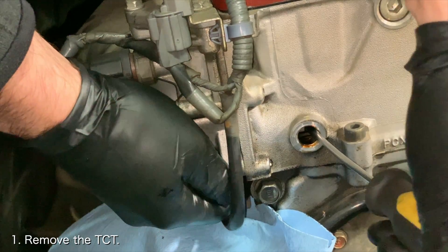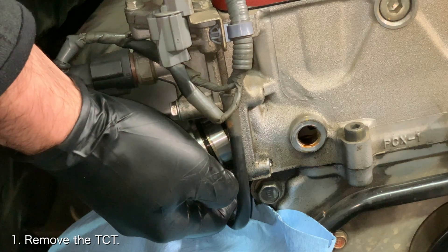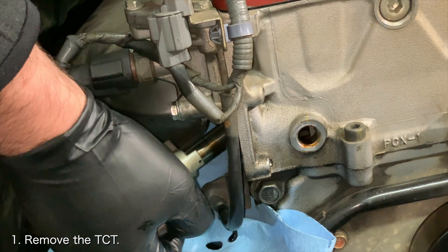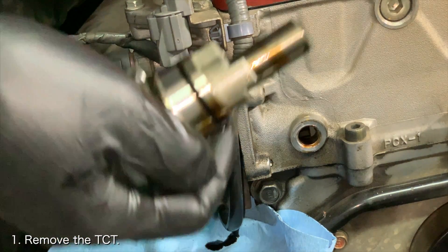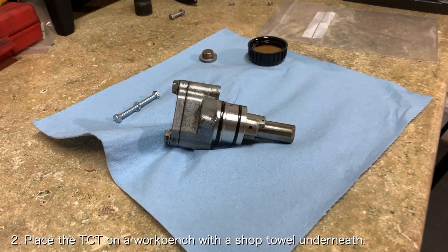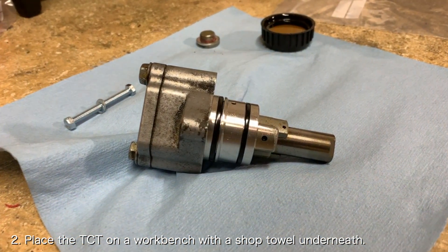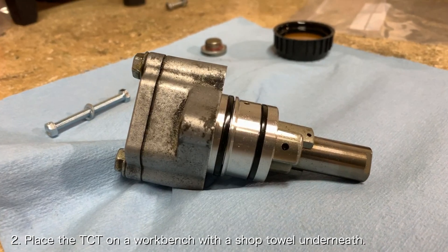The first thing you want to do is remove the timing chain tensioner. If you need help removing your timing chain tensioner, I've got you covered with videos that will be linked down below. Once the timing chain tensioner is out, you'll want to place it on a workbench with a shop towel underneath. As you work on it, it will slowly bleed oil and make a mess.